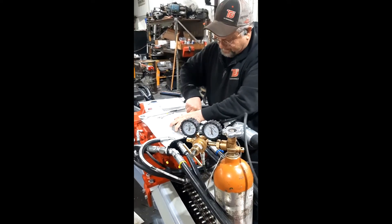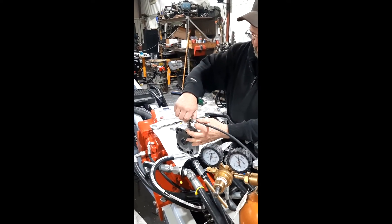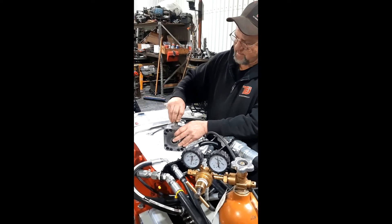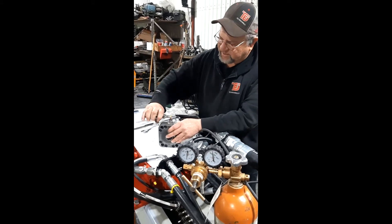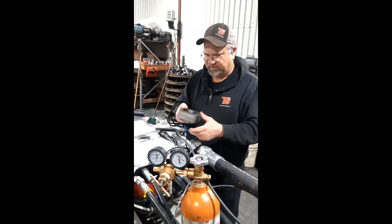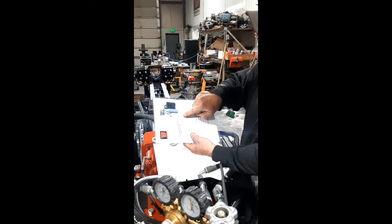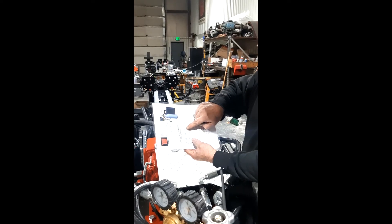Now we can take our adapter off and put the cap back on there — give it just a little bit of a squinch. That's how you charge an accumulator off of the drill. The high side accumulator is 800 to 900 PSI, or 40% of the operating pressure. The low pressure accumulator is 80 to 100 PSI, or 5% of operating pressure.